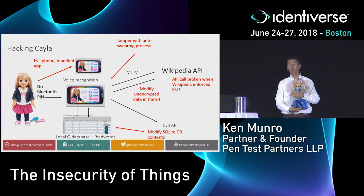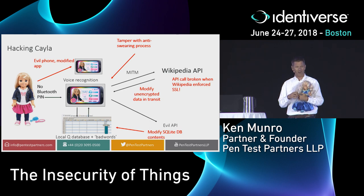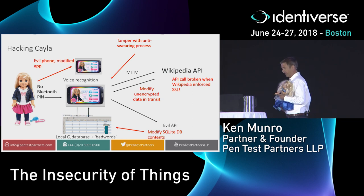What I wanted to do more was take the application apart and find out how it did the no-swearing thing. Once I'd reverse engineered it, I found a SQLite database called ZBadWords with 1,536 really choice swear words. So I deleted it.